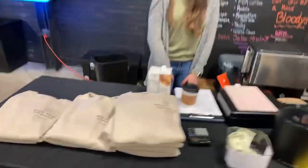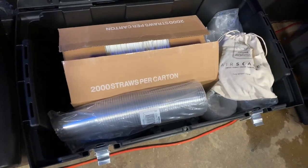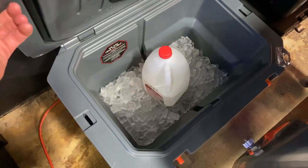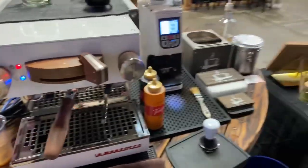We got our Brewista kettle and our cup dispenser here. Around the back we have all of our storage — containers, extra hot cups, and straws. For cold coffees, we have our refrigerated cooler with milk, more milk in the back, our big ice compartment, and all of our extra accessories and coffee — everything we need for our setup.